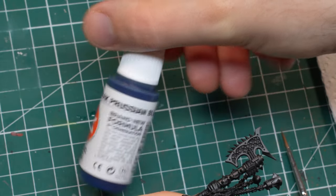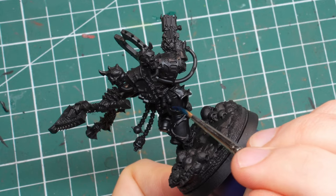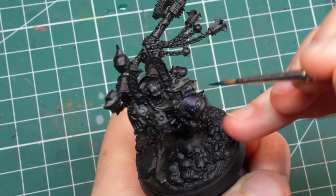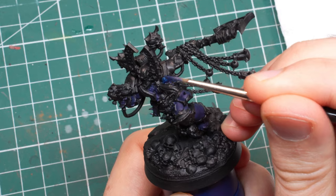I start by painting all the panels I want to be red in blue — dark Prussian blue to be exact. I know it sounds a bit crazy, but bear with me, I'll explain later. I simply painted everything blue; no need to keep the black in the crevices since most of the surface will be covered by reds anyway, and I might just end up with mostly black shadows in the end, which defeats the purpose.